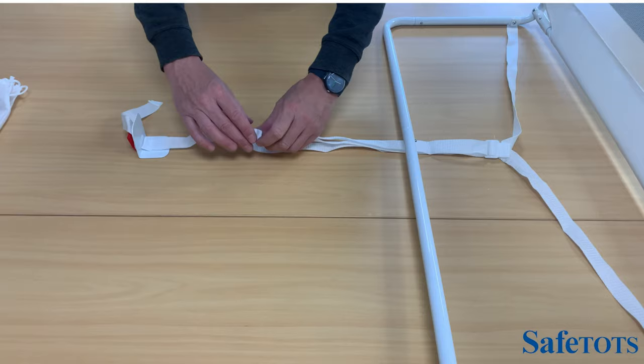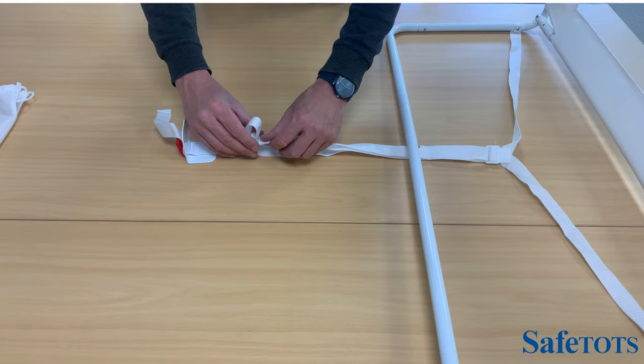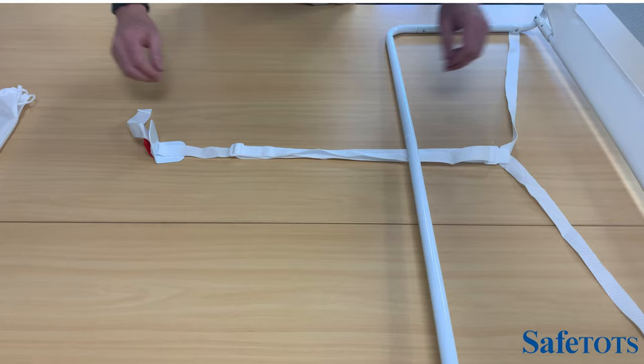To adjust the strap on the standard mesh bed rail, you have two options. First of all, if we move this piece this way, we'll be slowly shortening the distance of the strap, and we can even it out that way.